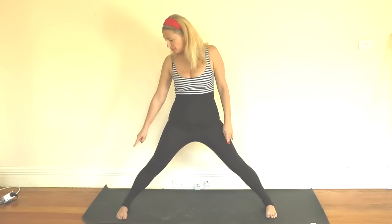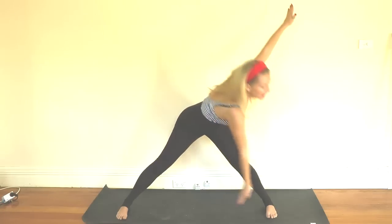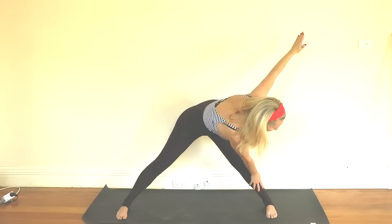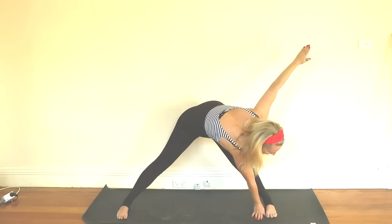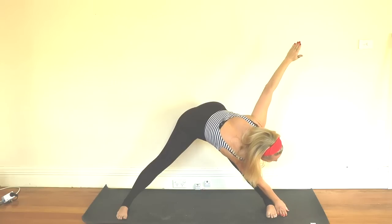If you have any feet or knee issues — ankle or knee — I want you to turn your feet out. Otherwise make sure they're parallel with your back but that you're comfortable. And then when you're ready inhale stretch out your arms and exhale float down towards that right foot. You can hold just below the knee, put your hand to the inside of your foot, or to the outside — completely up to you.